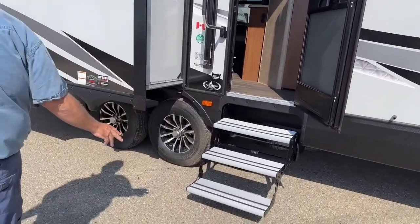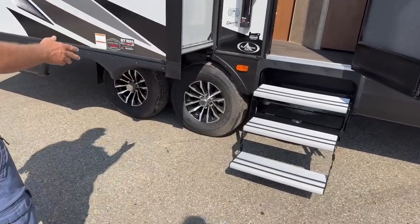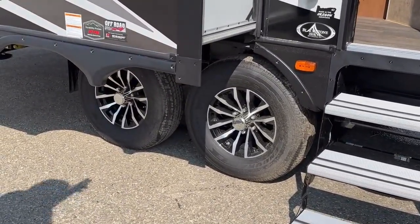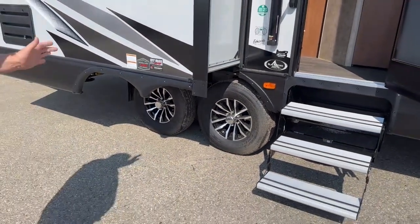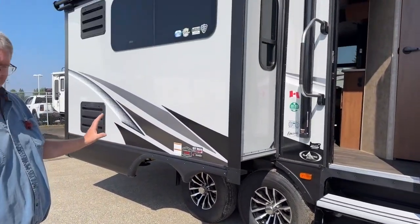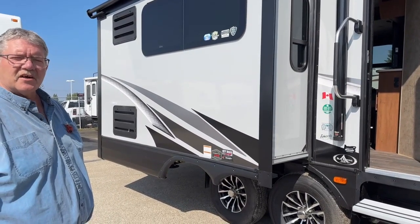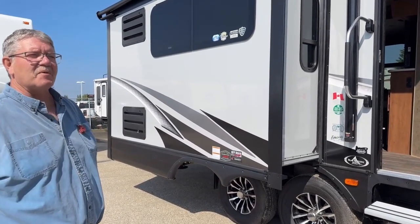We've got aluminum steps on it, 16-inch load range E tires — so a 10-ply tire. It's got 5,400-pound Dexter axles in it, six lugs, and also the Moryde greasable shackles, so you don't get the squeaking and groaning as you're going through those winding camping or parking spots.